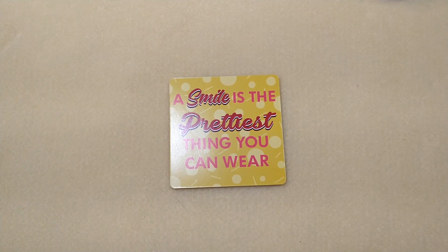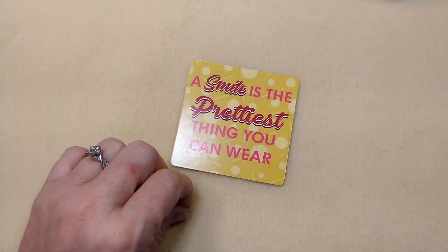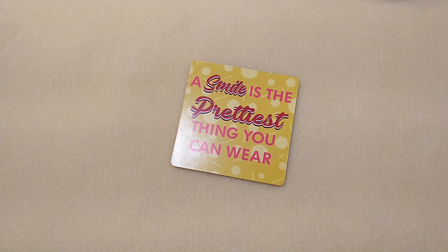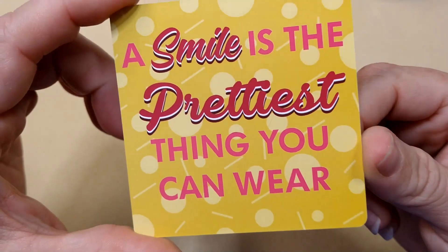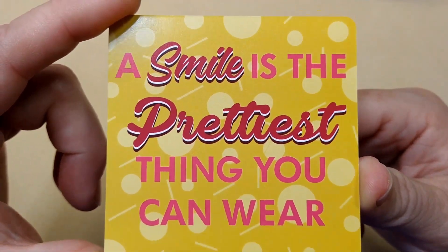Hello everybody, it's Wendy, and today we are going to make a beaded chain necklace with a little interesting focal technique using Jesse James beads and some findings, a few little things here. But first of all, our encouraging word for today is: a smile is the prettiest thing you can wear.